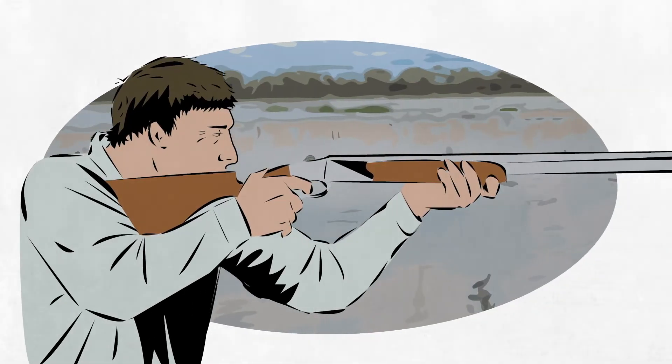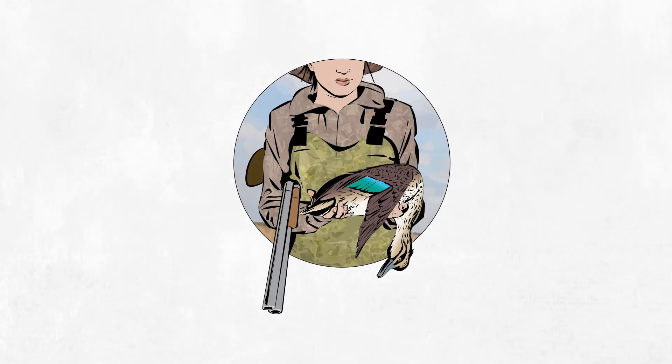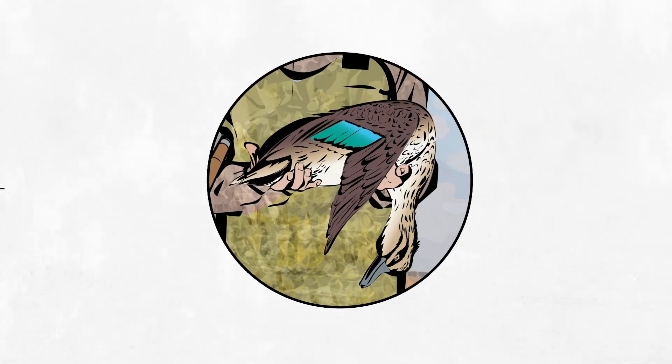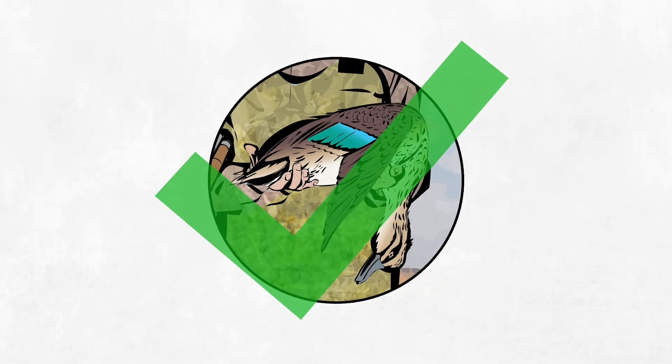If you see the duck is still alive, fire a second swatter load. Confirm the duck is dead by checking the vital signs: are the eyes open and glazed? Is the duck's body and neck limp with no movement and drooping wings? Not breathing? No heartbeat? Then you have effectively dispatched the duck.